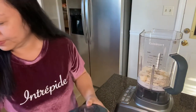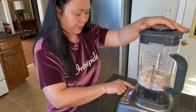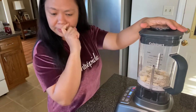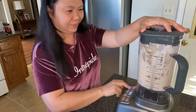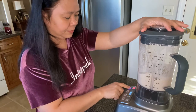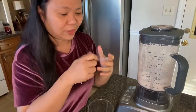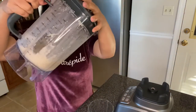Now time to blend. So: the banana, the 310 shake, the chia seeds, the milk, the collagen, and the MCT oil — that's it. I like my shake to be a little bit thick so that you can eat it with a spoon rather than just drinking. I'm not sure if this is thick enough.